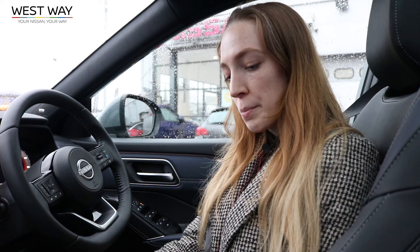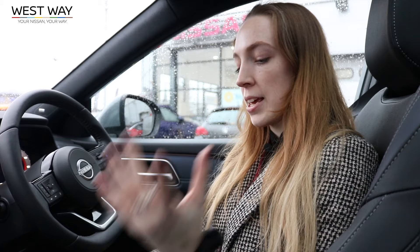That's it for today — thanks for joining us while we test drove and looked around the Qashqai with e-power. One of my favorite features is all the driving modes available: sports, standard, eco, e-pedal, and full EV. If you have any more questions about the Qashqai e-power, make sure you contact your local Westway dealership.